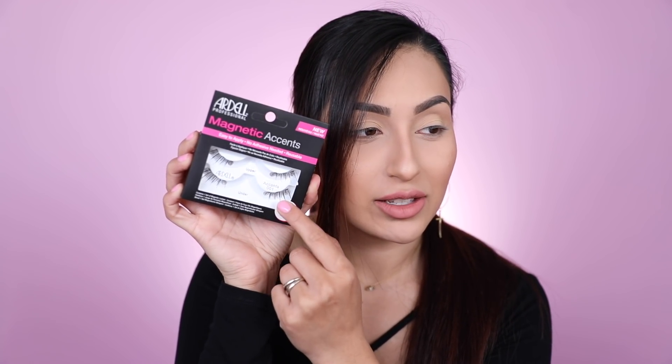So I'm going to show you the styles I got. Right here we have the Double Demi Whispies — I actually really like the regular Double Demis that use adhesive. Then we have the accent style 001, which you just add to the end of your lashes. We also have style 002, which are a little more dramatic and thicker. Then there are the Double Whispies — another one of my favorites from Ardell — and lastly the Double 110. I'm going to try out the Double Whispies, and I didn't put any eyeliner on so we can really see how they sit on the eye.